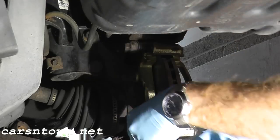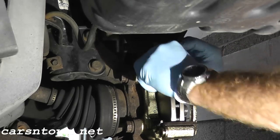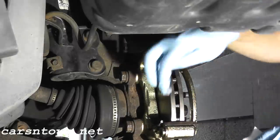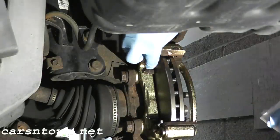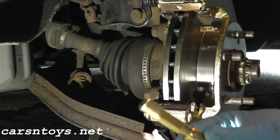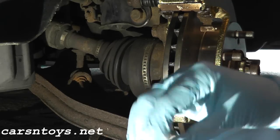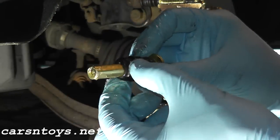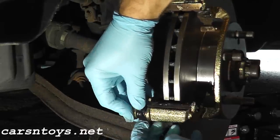Don't forget the shims — make sure you take them off the old bracket. Then take a little bit of silicone grease and dab the ends for the brake pads. Grab the new caliper pin, apply a good amount of grease to it because I don't want to run into this problem again, then place the new rubber boot over it and there we go.